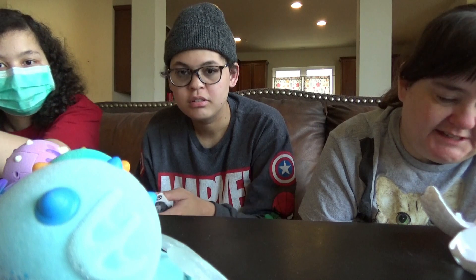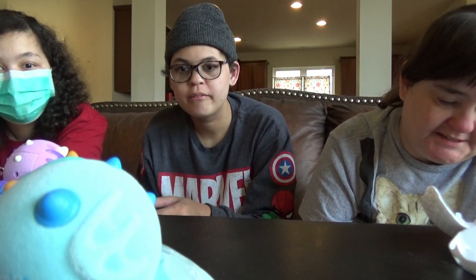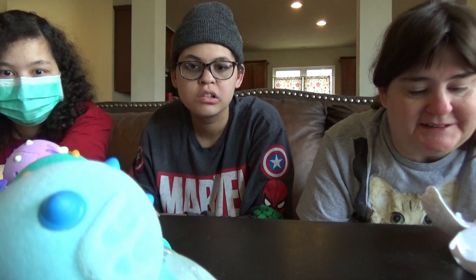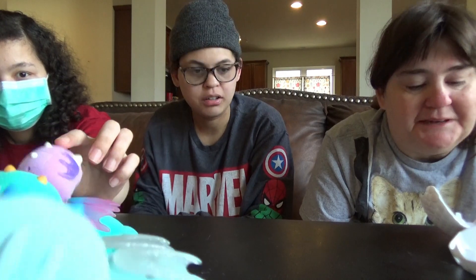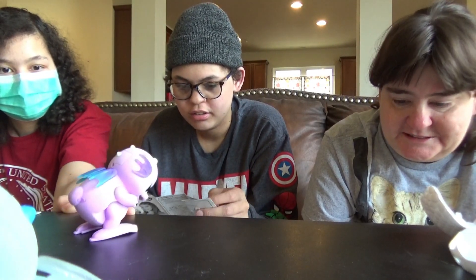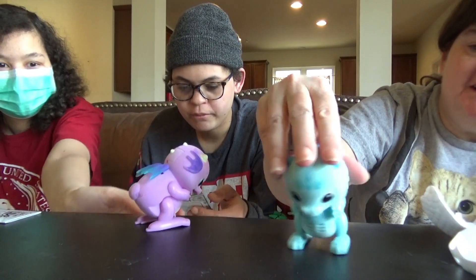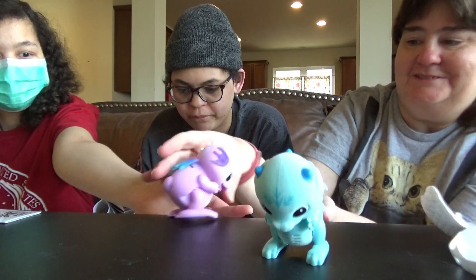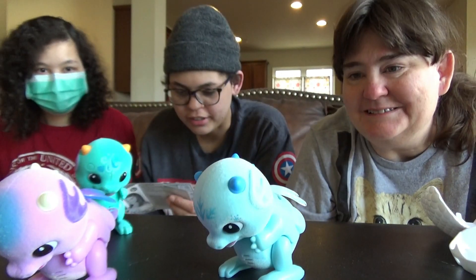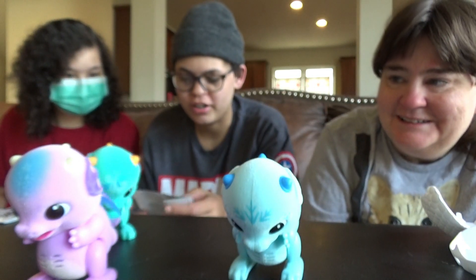Your dragon can hatch again. Ensure the dragon is turned on. Place the egg on a flat surface and open both sides. Slide the dragon's feet all the way in to raise the bed of the egg. You can put it back in there and make it come out again. It needs button cell batteries if they go out.